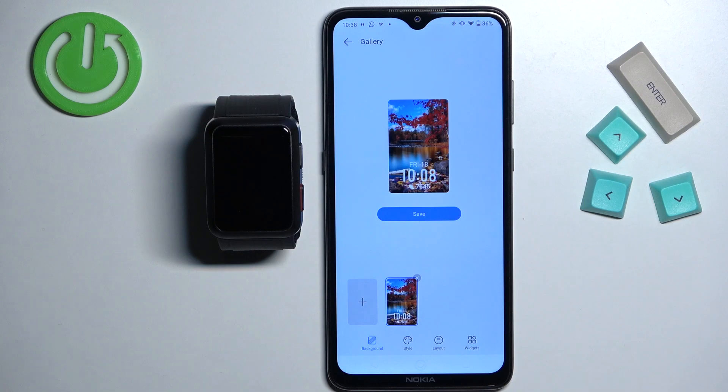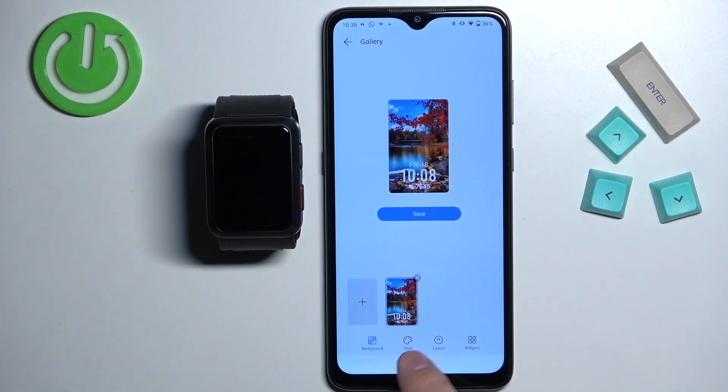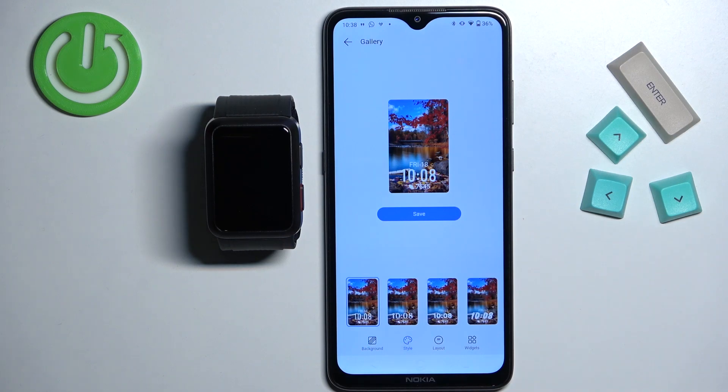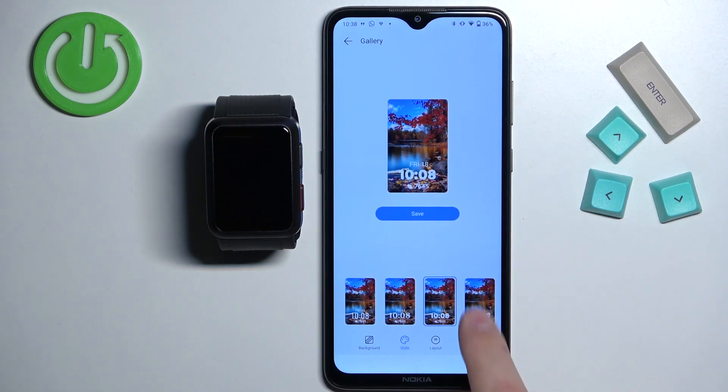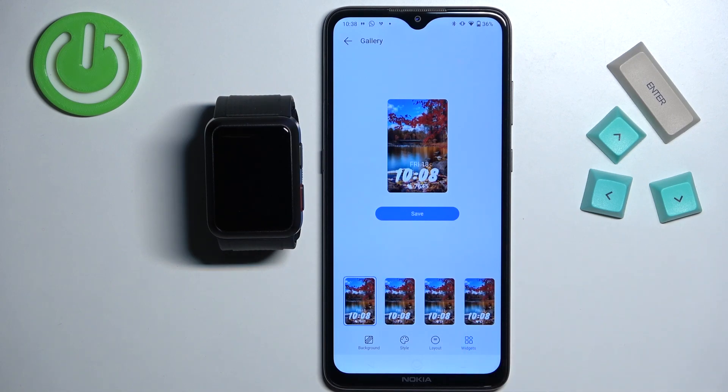Now we have a preview of our watch face. As you can see, it looks something like this. We can tap on style right here to change the style of the clock. Then we can tap on layout and change if it's at the top or the bottom. We can also change the widgets.